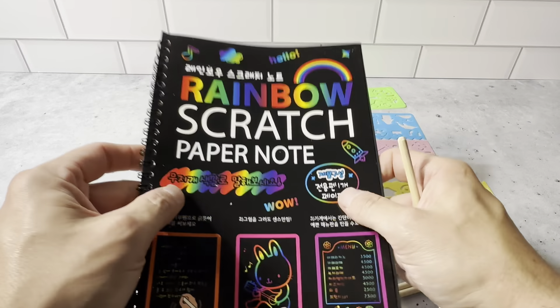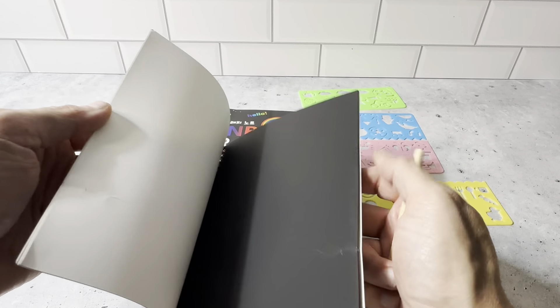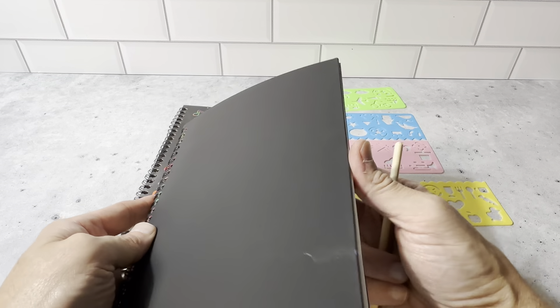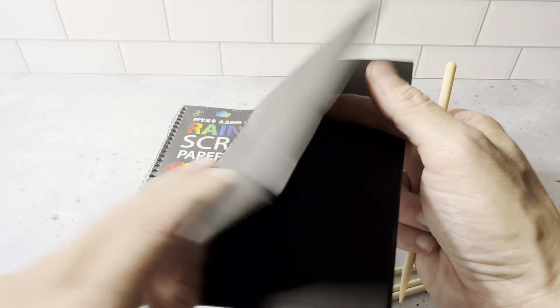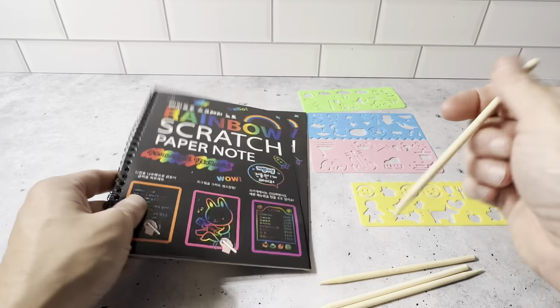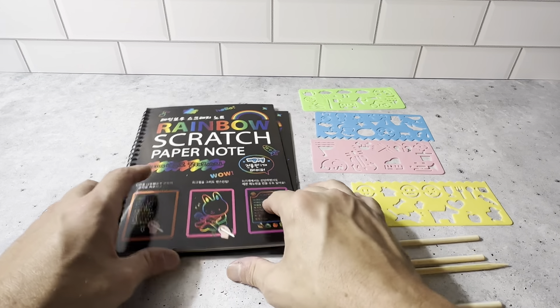Each one of these books has several pages — it's plenty big. I like the fact that it's a spiral book so you can open each page you want to. Just easy to use. The kids really like this. It's rated for ages three and up. This is a fun, safe, and creative way for them to use these scratch pads and just make their own stuff.